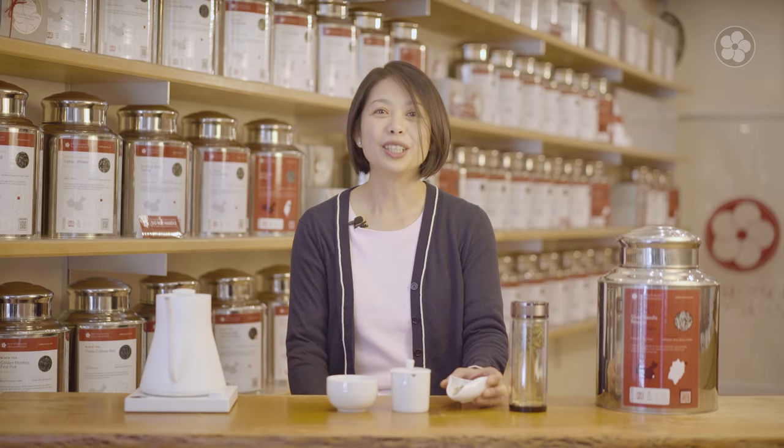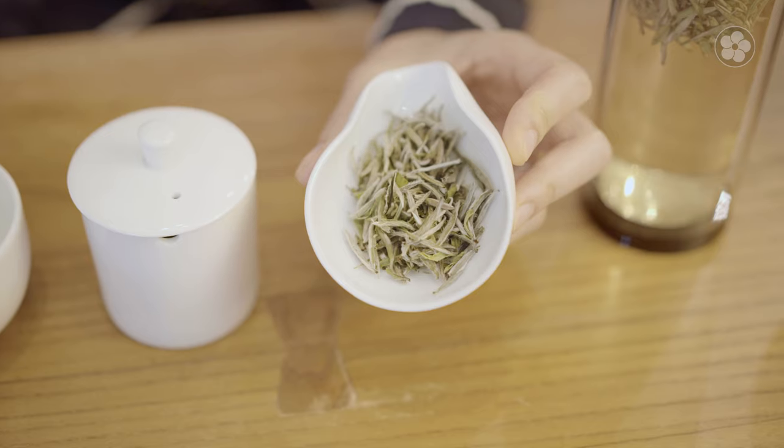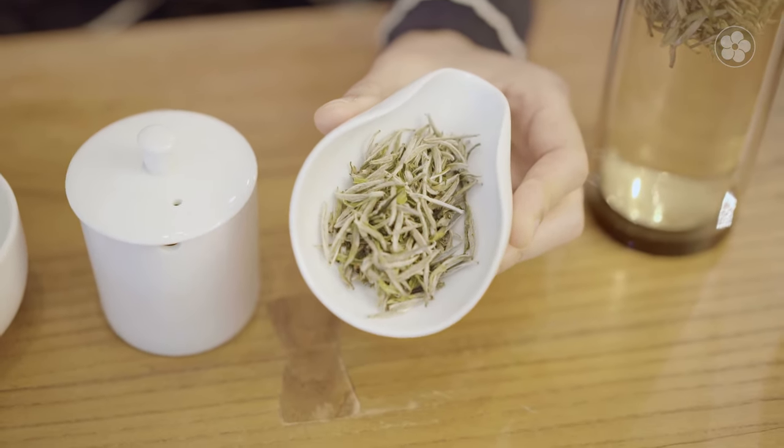These leaf buds possess a delicate sweetness that isn't found in mature leaves on the plant, so Silver Needle Reserve is entirely hand-picked to ensure only the young baby buds are included. To craft this exquisite crop, it takes five pounds of fresh leaves to make one pound of dry tea. Since it's as light as a feather, there are over 27,000 hand-picked buds to craft a single pound of this tea.